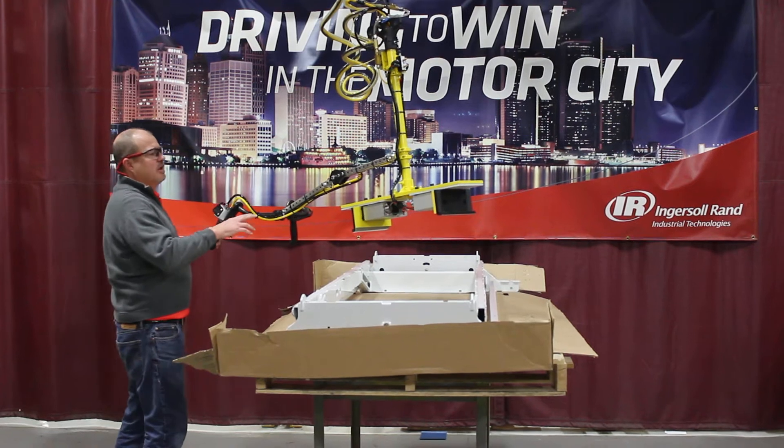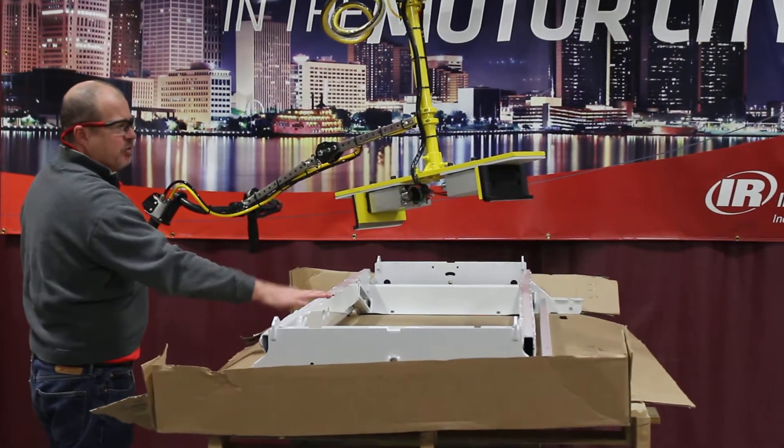What I'd like to do for you today is demonstrate a steel frame handling device. I'm going to go ahead and demonstrate the key features of the device and then I'll go ahead and pick up the actual part with it.